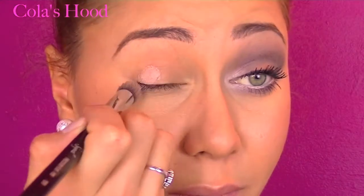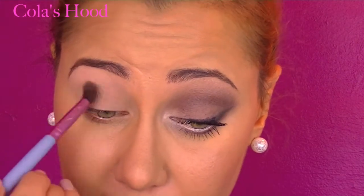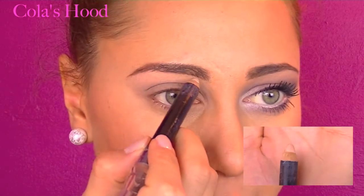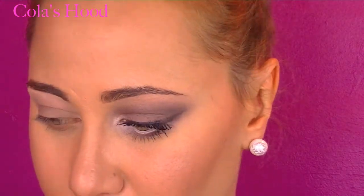First, I'm priming my eyelid up to my brow bone to make sure the shadow will really stick all day or all night. Next, I'm applying this on my mobile lid and also in my crease — it will be a nice base for the rest of the shadows. Then I'm taking my brow pencil to line my brow bone, just to make it pop and really define my brow, because it's so beautiful when your brow is defined.